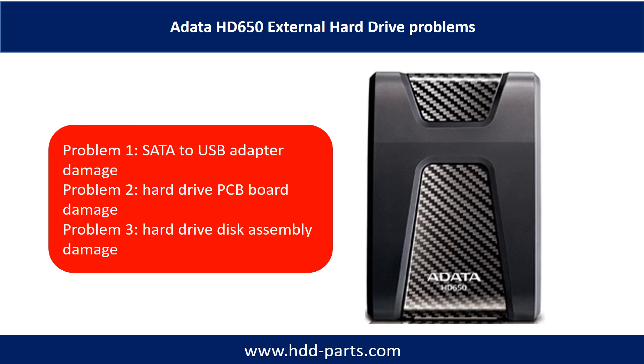The brand name could be Toshiba or others. The ADATA HD650 external hard drive problems can be categorized into three: Problem 1, SATA to USB adapter damage. Problem 2, hard drive PCB board damage. Problem 3, hard drive disk assembly damage.